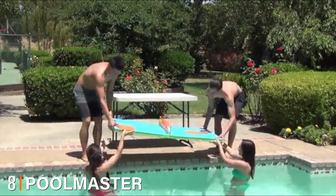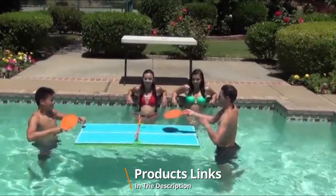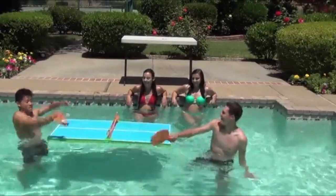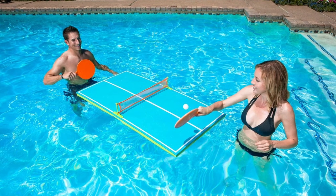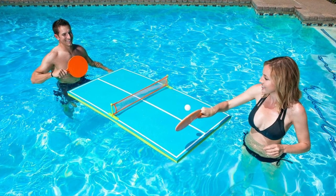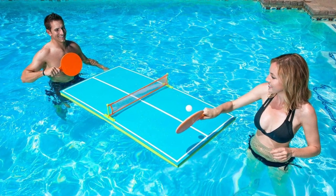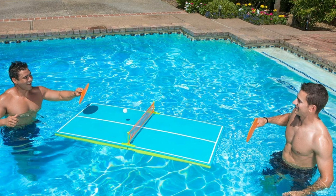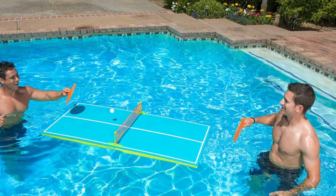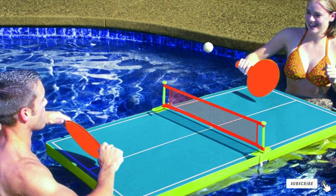The number eight position is held by the Pool Master floating table tennis game toy. Moving away from full-size ping pong pool table tops for a moment, this is a more portable and family-friendly option. Portable tabletop tennis sets are a great way to stay entertained on holidays, family trips, or weekends at home. This set comes with all the equipment you need — two rackets, a ball, and a net — so there's no reason to wait before playing. If you're a big fan of table tennis but not ready to invest hundreds of dollars in a full-size table topper, this could be the perfect set for you.